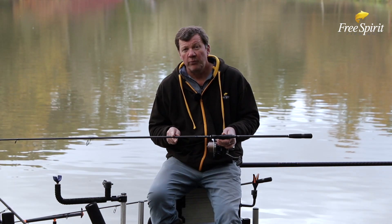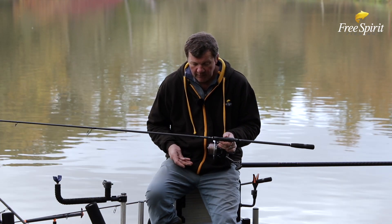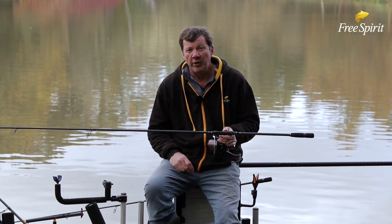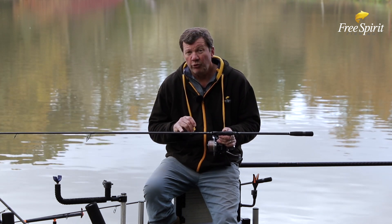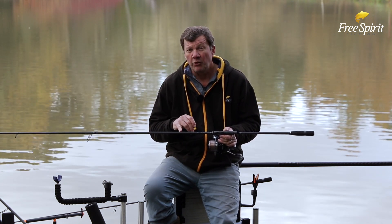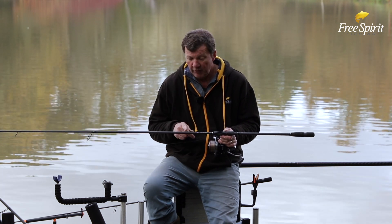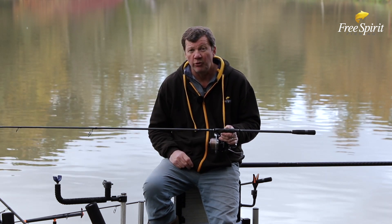The 1k weave on top doesn't have any paint or lacquer. We're very well known for this finish and we call it a perdurable finish. It's very difficult to achieve because when you put a paint or lacquer on it, it actually hides a lot of the flaws in the blank, so therefore the grinding of the blanks has to be spot on to achieve this.